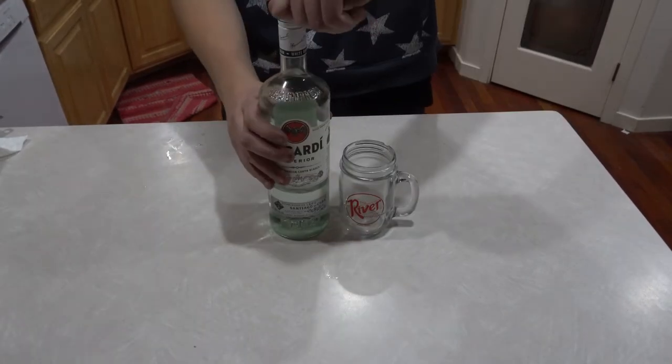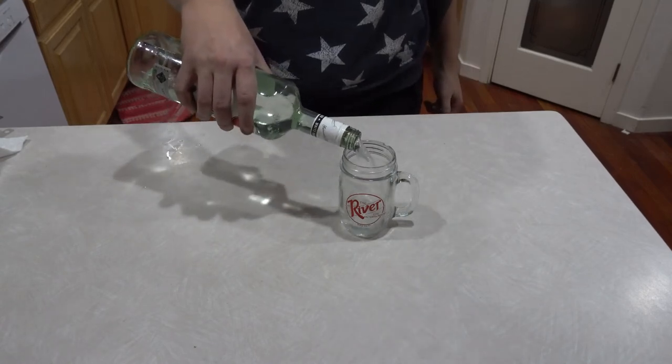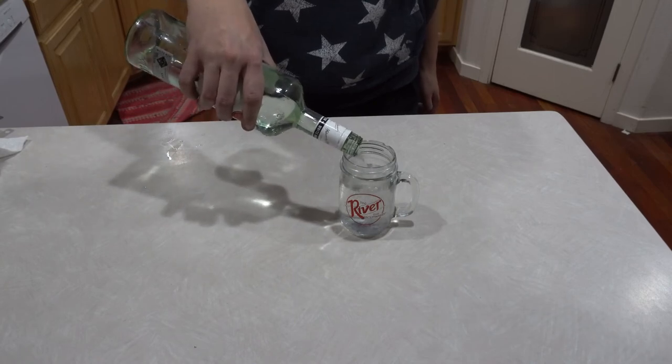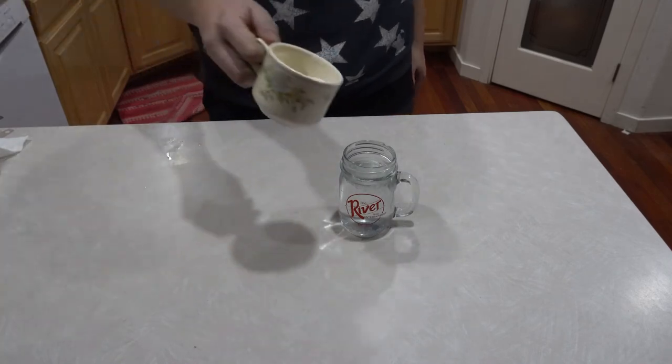Of course, if you have family in town, you may want to add something else to your drink. Do keep in mind that straight liquor has no carbs in it, and how much you add only depends on how much you like your in-laws. Remember to drink responsibly and have yourself a happy holiday season.